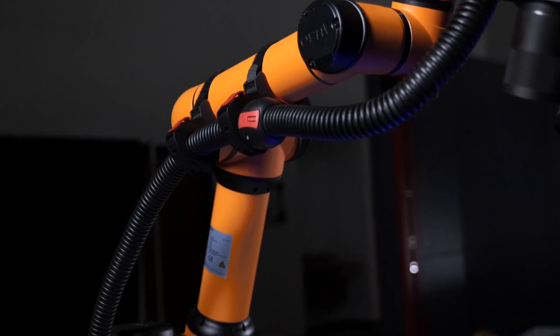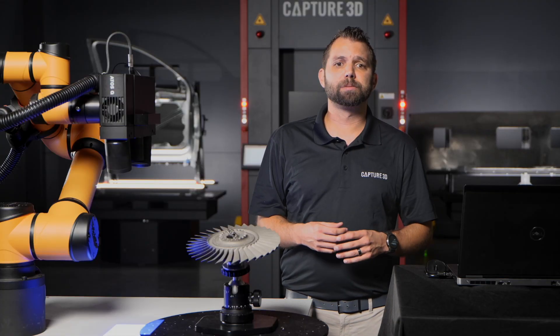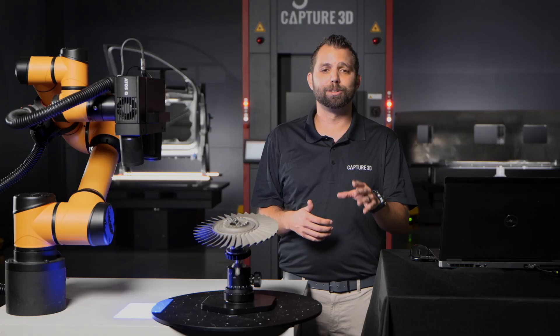This robot supports payloads up to 5 kilograms and has a maximum reach of just under 1 meter. The mobile workstation occupies a footprint of less than 1 square meter, has a working height of 1 meter, and weighs less than 200 kilograms overall. The compact size and relatively lightweight make it easy to move through doors and elevators out into the area where the parts to be scanned are located.